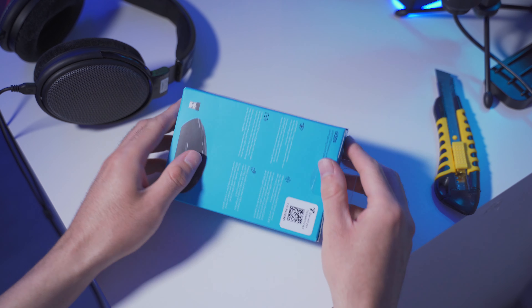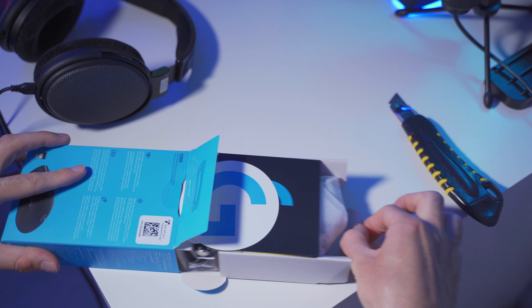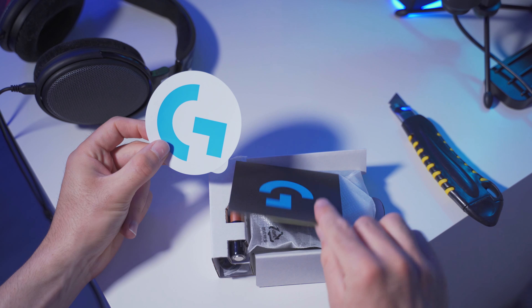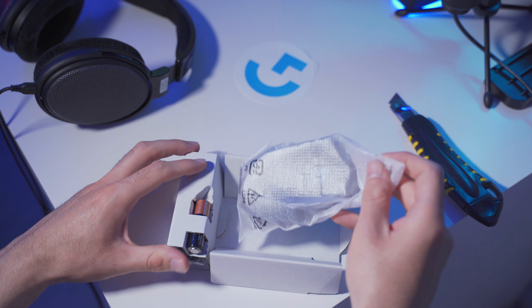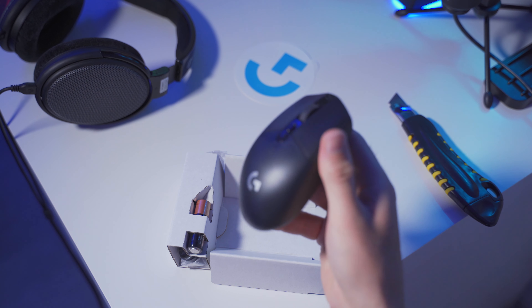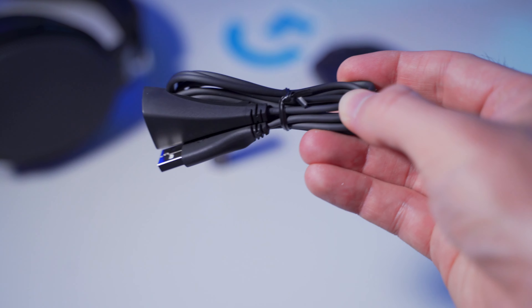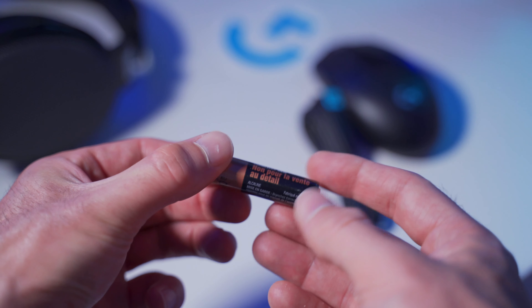The retail box is pretty small and it's got some specs and other info printed all over it. When you get it open, there's a little cardboard tray that slides out with all sorts of stuff in it. There's a Logitech G sticker and a little booklet that says thanks for buying the mouse. The mouse itself comes wrapped in protective packaging to prevent scratches and other damage during shipping. There's a USB cable that can be used to get the receiver closer to the mouse to improve the wireless connection, and finally there's a standard AA battery.